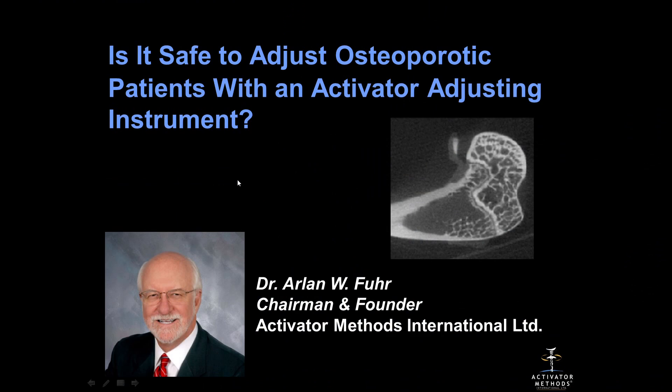The question is: is it safe to adjust osteoporotic patients with an activator adjusting instrument?